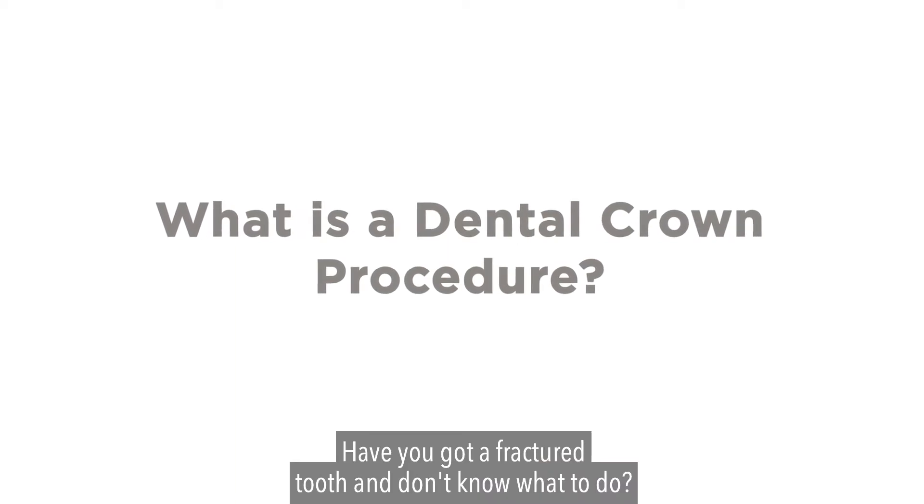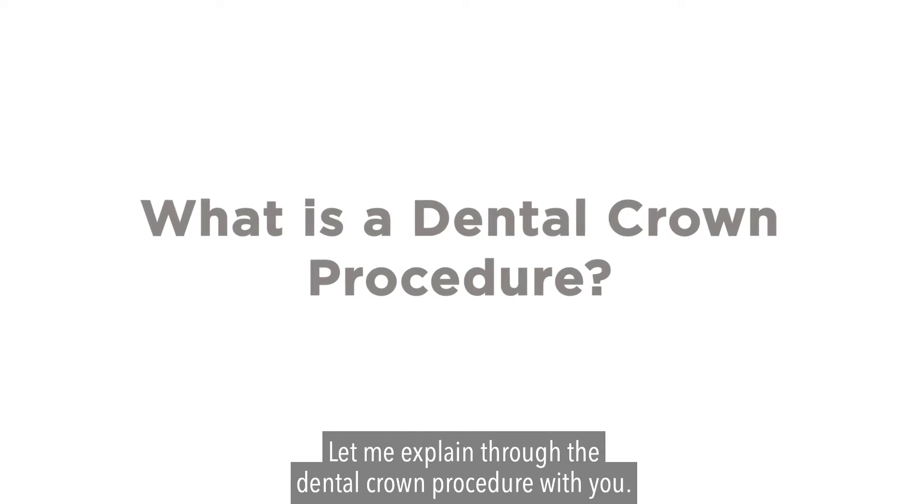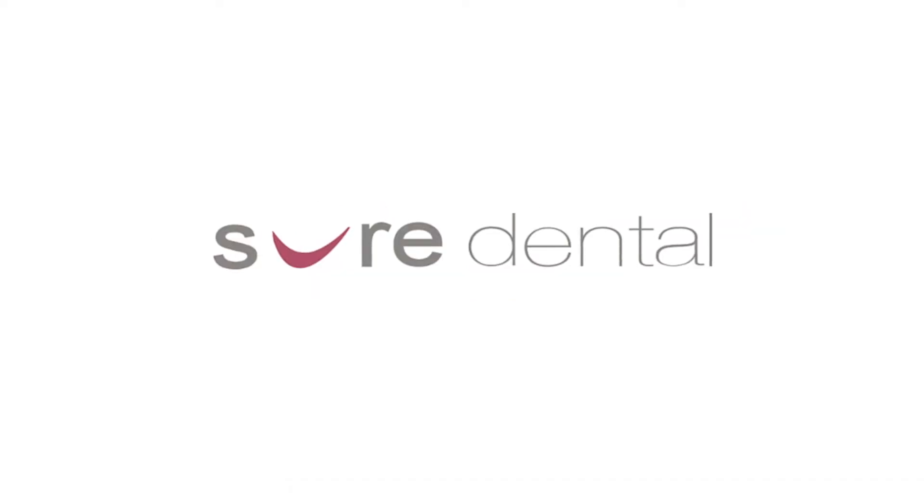Have you got a fractured tooth and don't know what to do? Let me explain the dental crown procedure with you. Hi, it's Dr. Michael Gobrell here from Sure Dental.